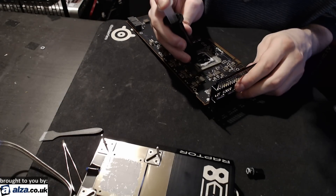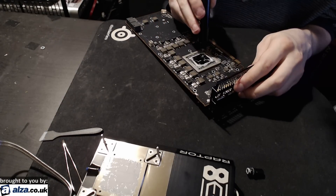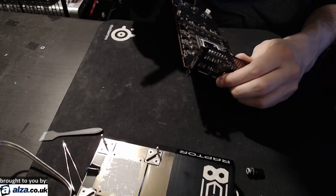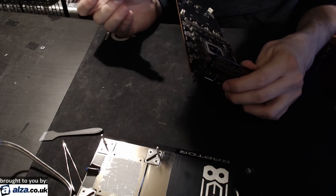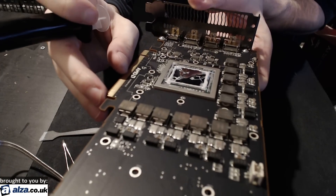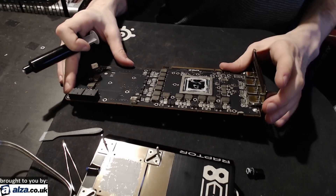I really want the thermal paste going over the edge of the die, all the way down to the substrate. Every single side, every single edge, completely covered. Then the last thing I do is I just put an X across the middle of the die.